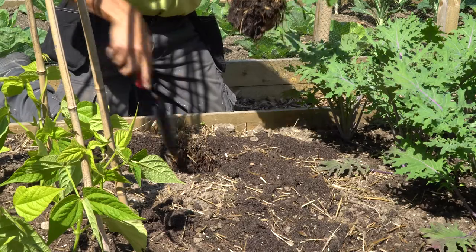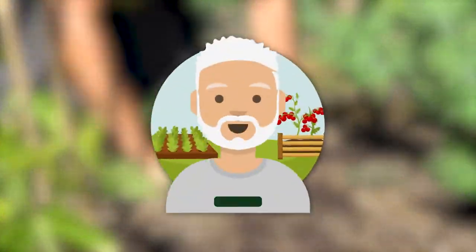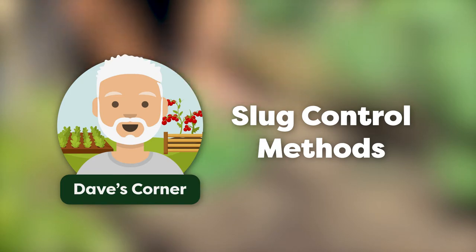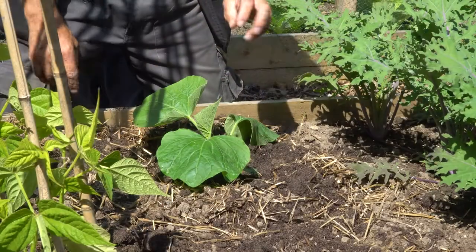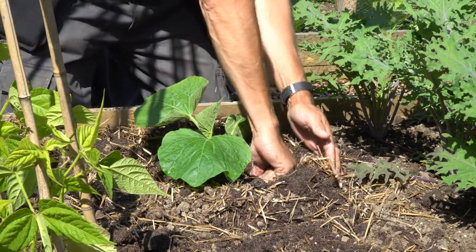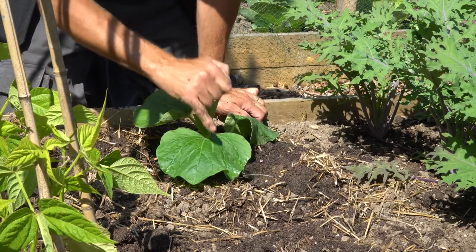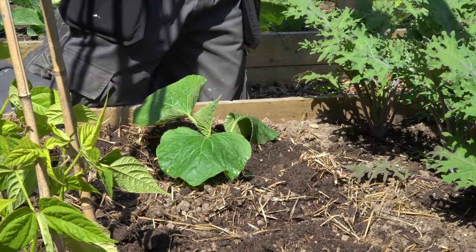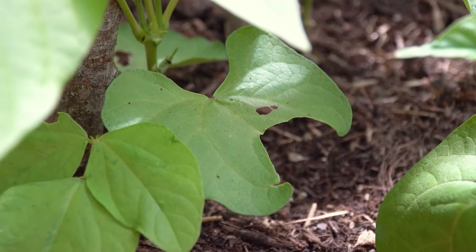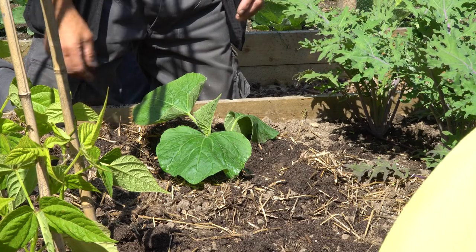That's brilliant. If you put something in the ground that's small, like that leaf, slugs will just eat the whole lot. Whereas something like this, because it's quite robust, they might nibble at the leaves but they'll not take the whole plant. In fact, there's a classic example right here — you can see they've taken a bite out of it and left the rest of the leaf. Whereas if that plant had only been that small, it would just end it.